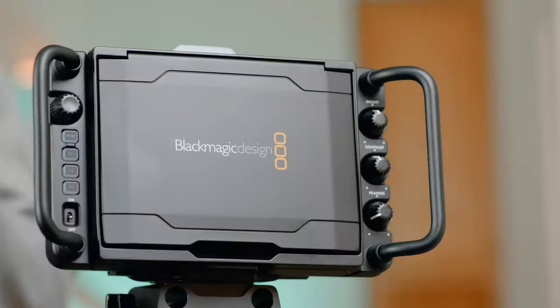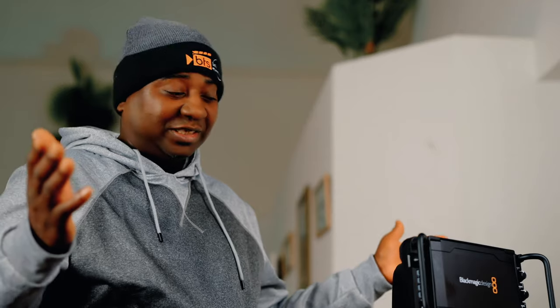Hello guys, welcome to another video on the channel. Today we continue our new fan baby — first things first, let's turn on the camera for the first time. Let's first take a look.